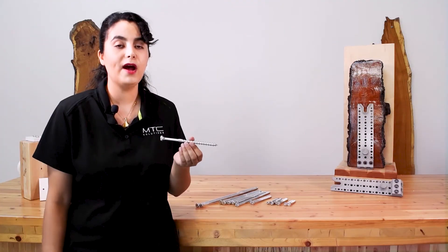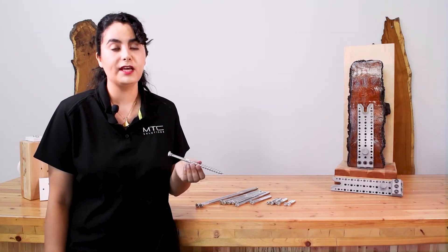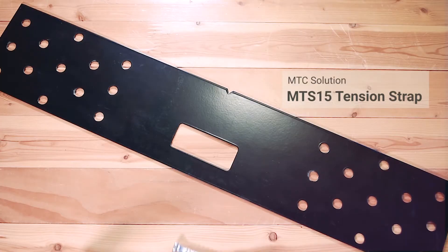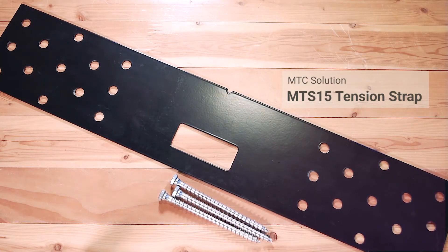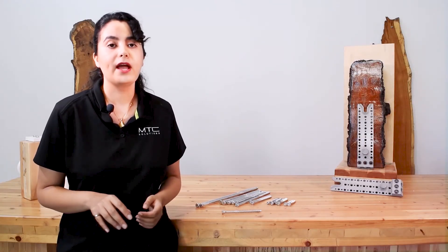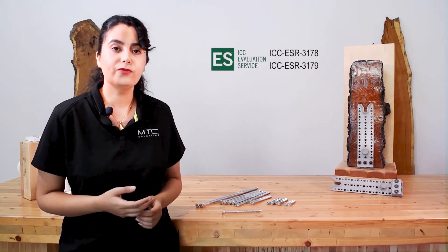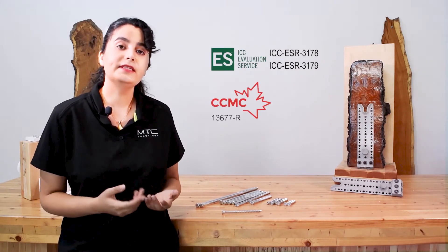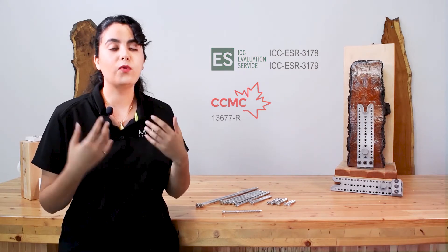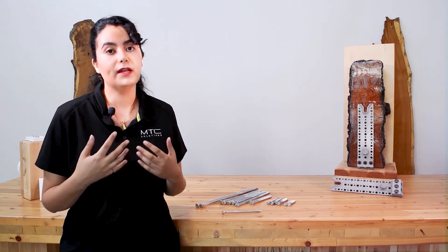Since it's made for high-performance steel-to-wood connections, it can be used in any mass timber application, including tension strap applications and CLT. What really sets this screw and the rest of the YASI line apart is that they have an ICC approval in the United States and a CCMC approval in Canada, which provides the best quality and performance of the connecting system.